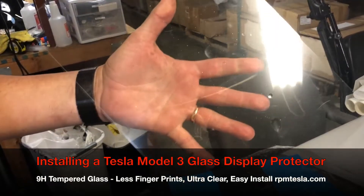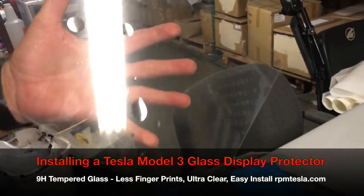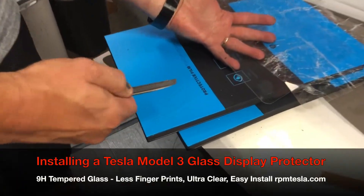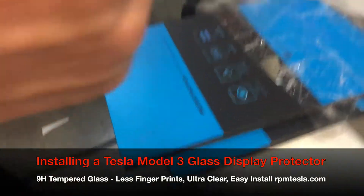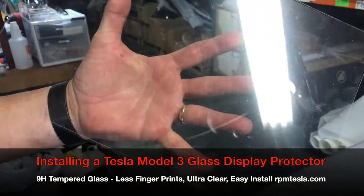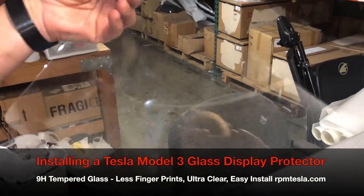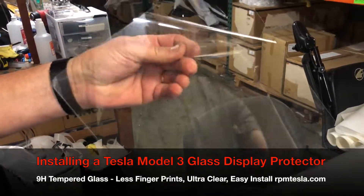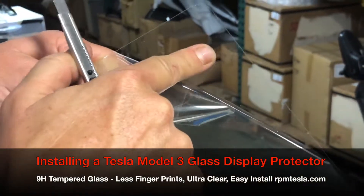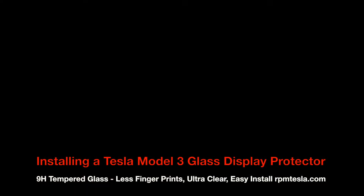This is the front side — we want everyone to see how this super-sharp knife that can cut through anything will not cut or scratch the screen of your Model 3. Nothing — not even a mark. Super-strength 9H glass. RPM test: scratch resistant, fingerprint resistant, glare resistant. Thanks again.